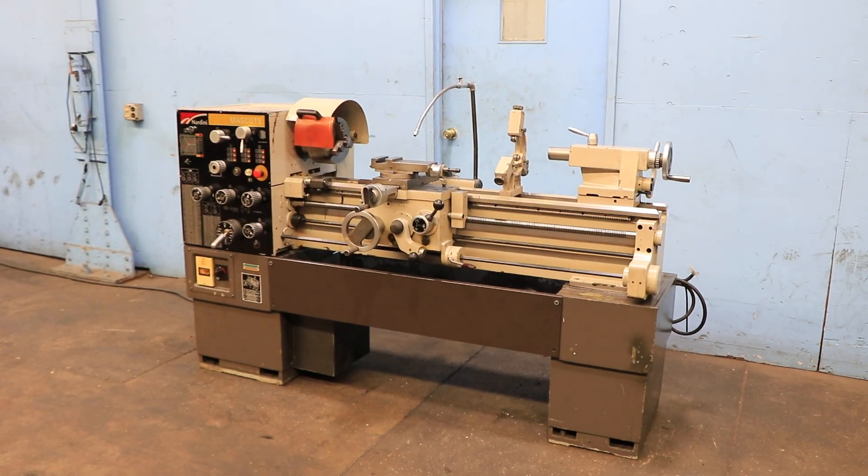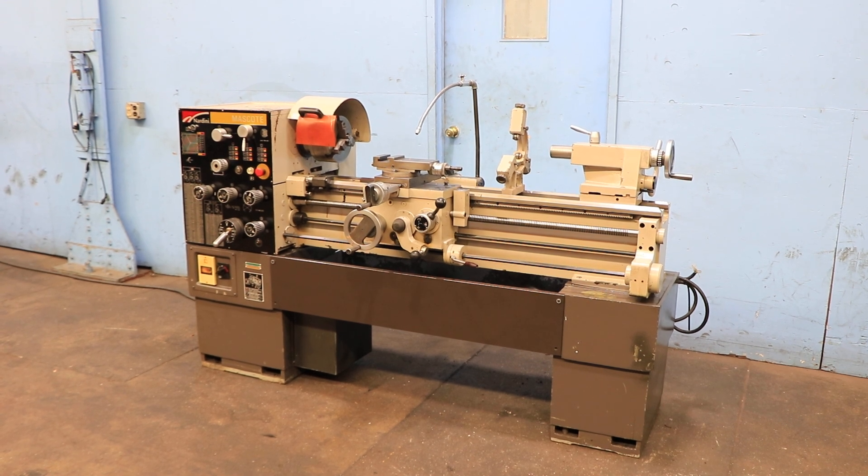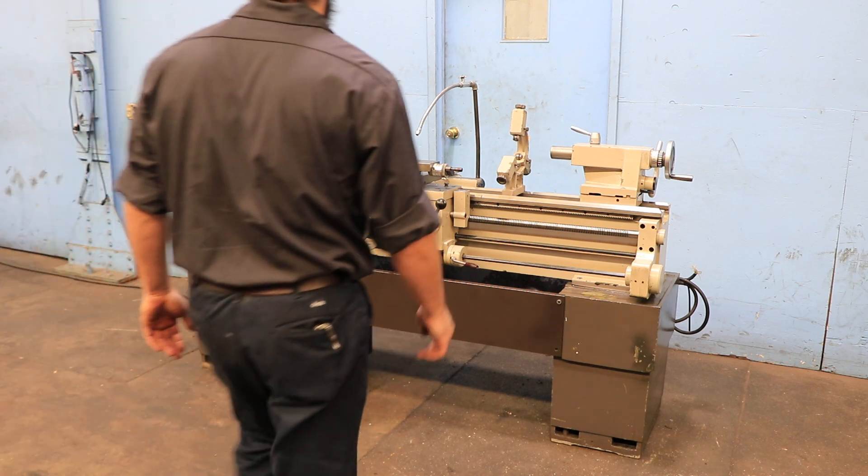We have a Nardini Gap Bed Engine Lathe, model MS1440, serial number D7JJR62. This machine was new in the 2000s and we're going to run it for you. The machine has a 14 inch swing with 19 inch swing in the gap by 40 inch centers.